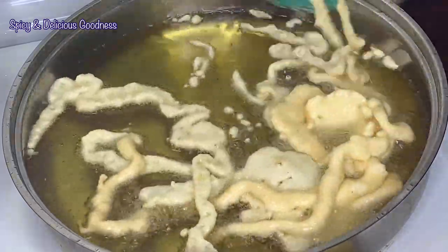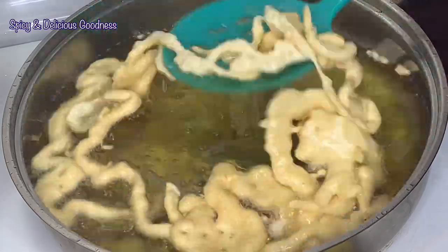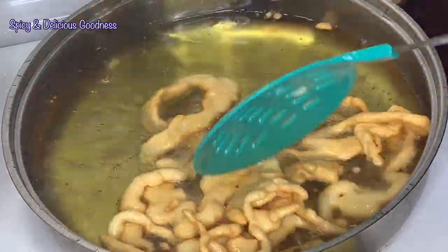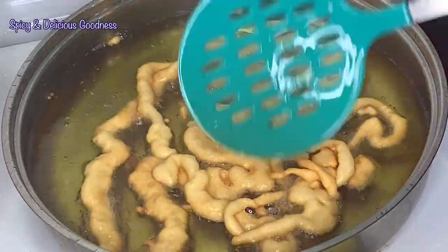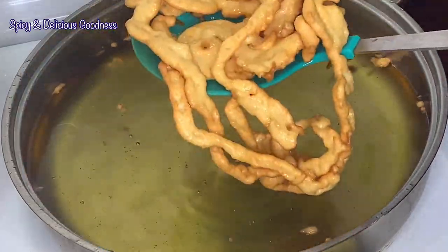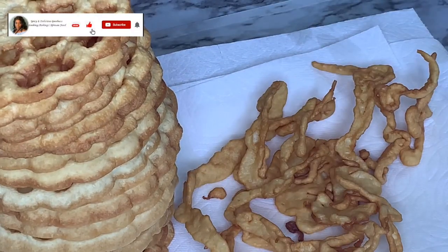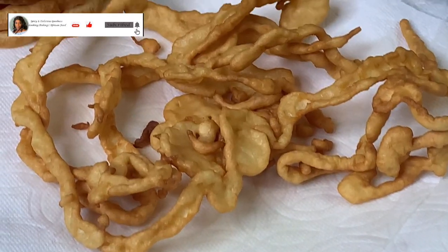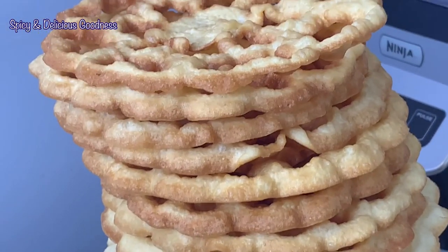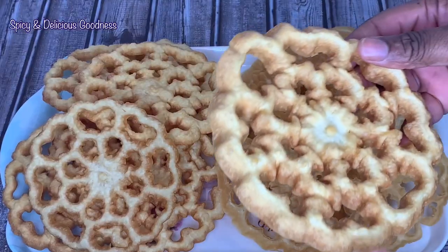Rosette cookies are a very popular snack in so many cultures, and even in Nigeria — especially in the northern part of Nigeria — it is very easy to find someone selling it on the street. These cookies are very light and crunchy. I got about 20 pieces of rosette cookies from the batter, plus some leftover. Don't forget to give this recipe a try — I promise you, you will not be disappointed.